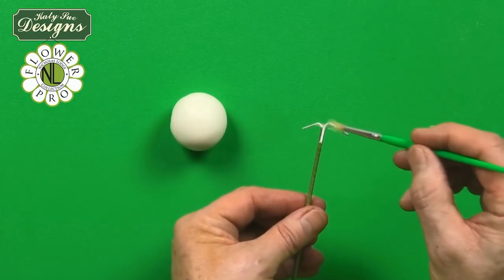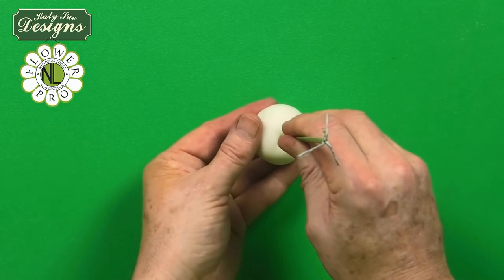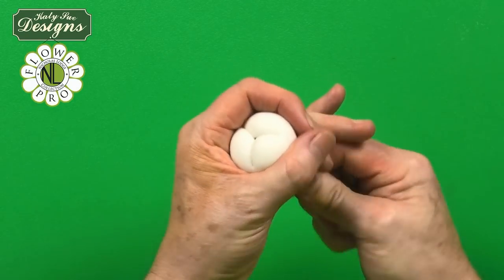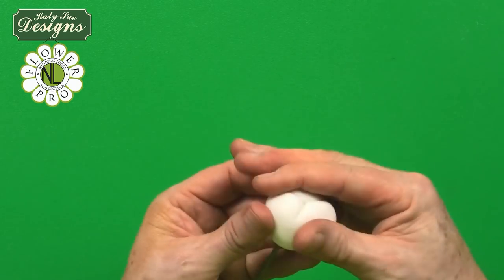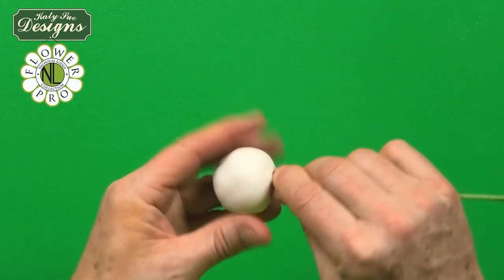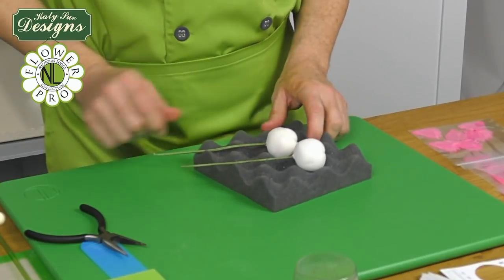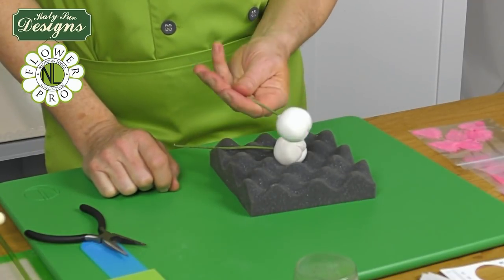Put some egg white or edible glue on the wires and thread them down through the top of the paste ball, pulling it down so it looks a little like a Chinese dumpling. Twist the wire so it becomes embedded, and pinch around the top. You don't need to worry too much since it will be covered. Form it into a ball shape, then stand it in a crepe foam former or a cake dummy to dry — you can do them upside down to support the weight.